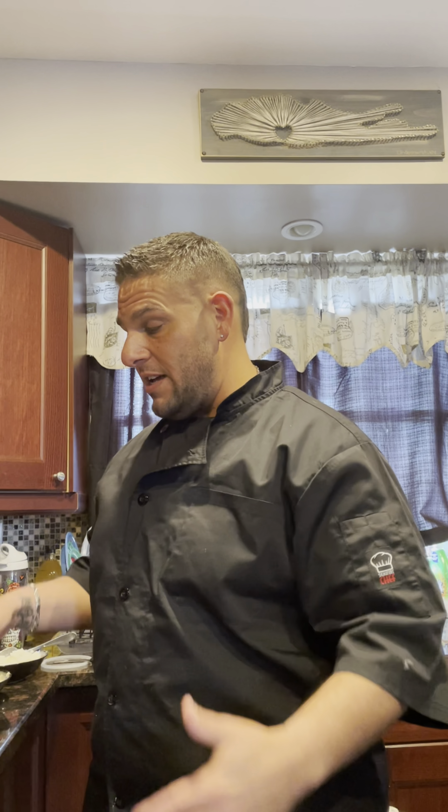Hey everybody, Johnny L here with another cooking tip of the day. Today we got an exclusive Good Friday Passover pizza special. So today we got a request from a good friend of mine. Mother-in-law is here from out of town and the request was to make a white pizza. On Good Friday, we don't eat meat.